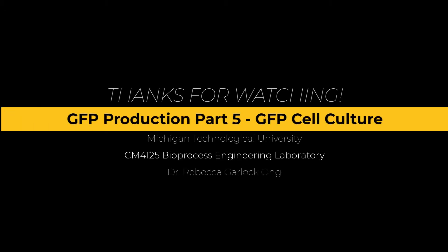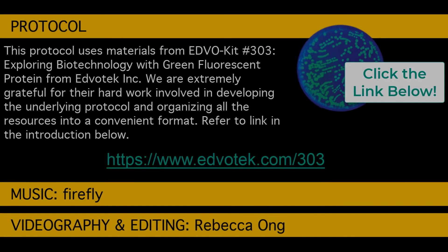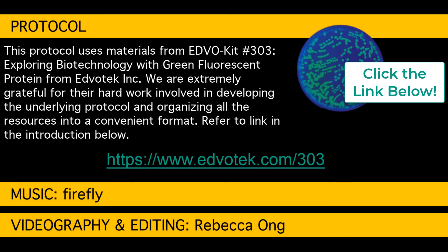Hey, we hope you liked this video. This is part of the series GFP production for my Bioprocess Engineering class. I'd like to acknowledge the kit from EdvoTech, EdvoKit number 303, Exploring Biotechnology with Green Fluorescent Protein, GFP, which provided many of our materials for this project. Click the link below to visit the kit website.